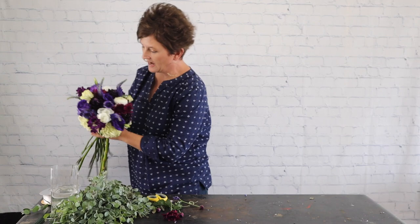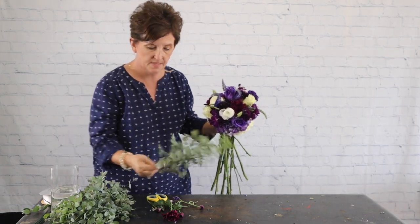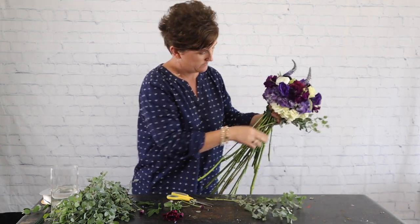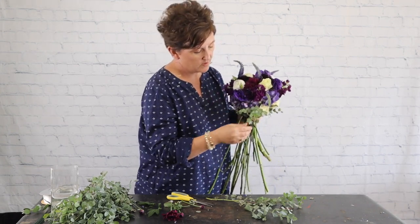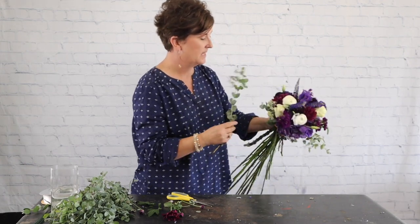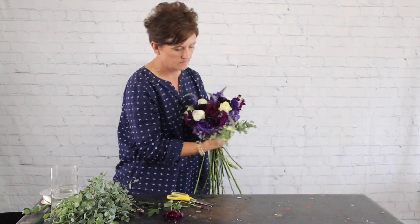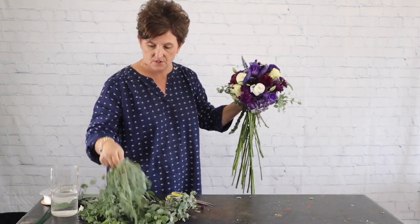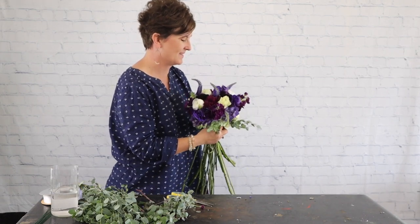Now I'm going to take a little bit of greenery and come all the way around. My bride didn't want very much greenery, so I'm just going to tuck in a little bit — I don't want it to look too round and too perfect. I'm just coming around to finish it off with just a little bit of greenery. This is called guni yuke — or maybe 'gunny uke,' that might be the southern term for it.